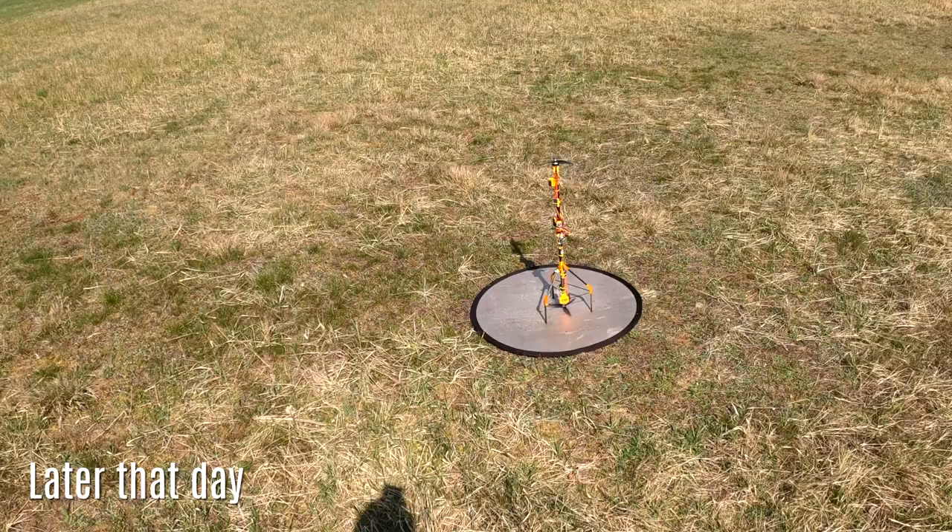It's a stick. Can I make it fly? Technically it's a 16 millimeter carbon tube, but I think we can assume that it's close enough to the concept of the stick.